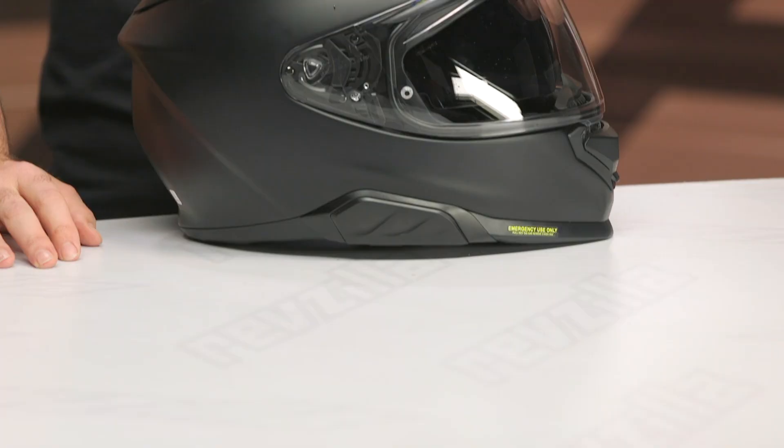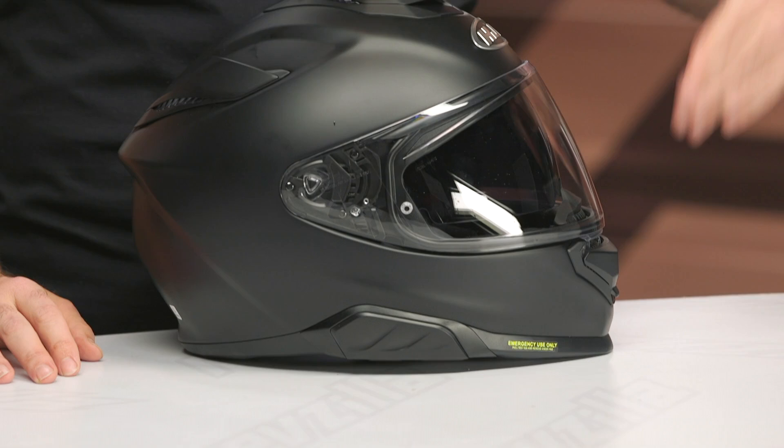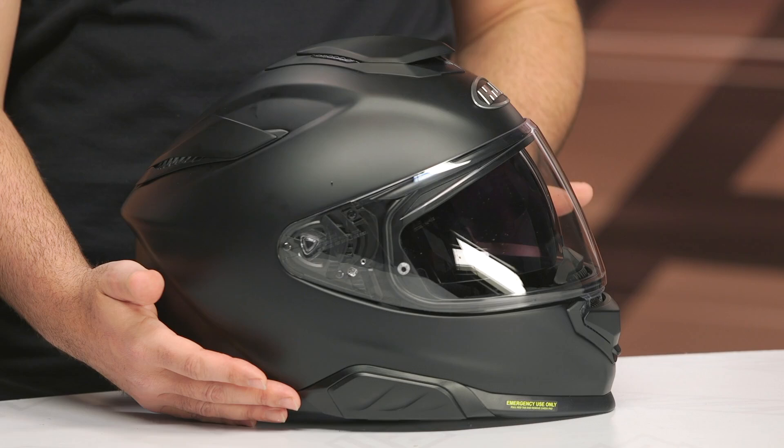First and foremost, the price on this has increased. It's going to start around the $480 mark and go up from there depending on graphics — about an $80 increase over the previous version. This helmet will still ship for free and we do have our price match guarantee.